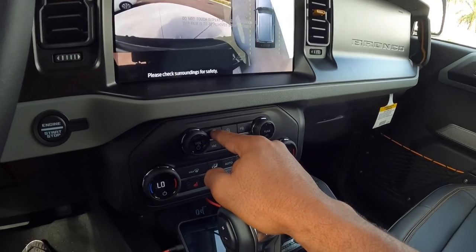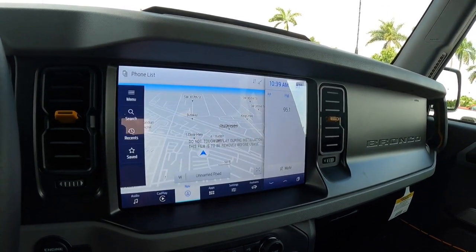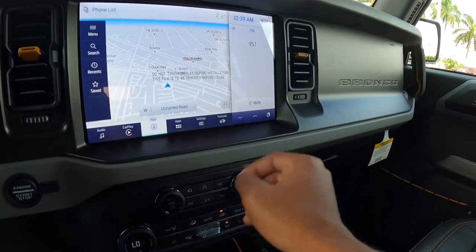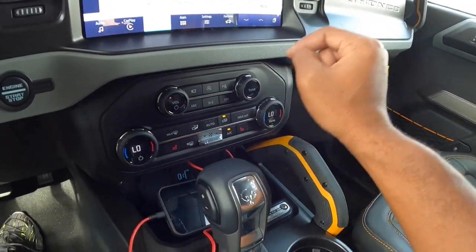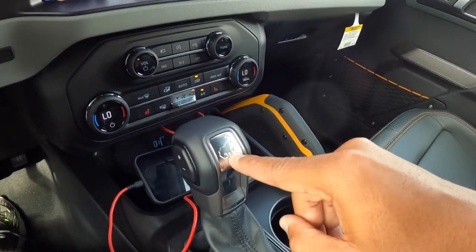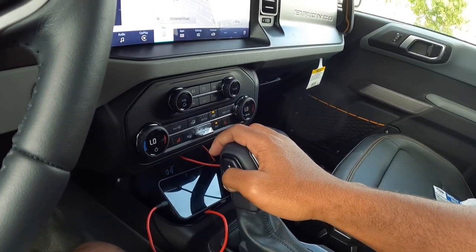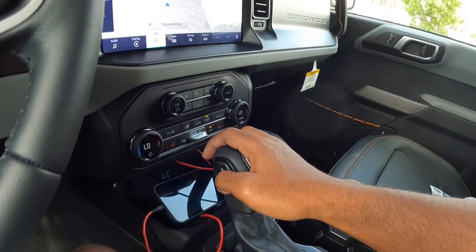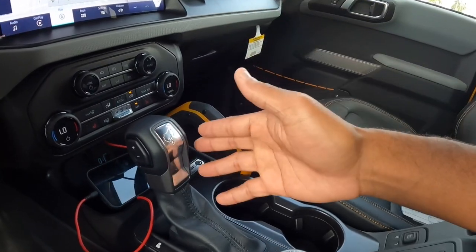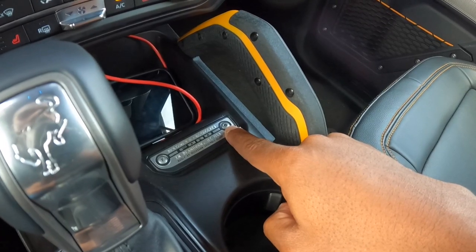You can access the camera via this button — it shows a top-down 360-degree view as well as a front-facing view. There are big volume knobs, an automatic start-stop function button, and USB-C with a USB port. There's the Bronco logo on the actual shifter, and you cycle through the 10-speed automatic via this shift paddle. Keep in mind, if you want a 7-speed manual transmission, Ford will offer that on the Bronco. There's also a Bronco plaque showing where the vehicle was assembled.